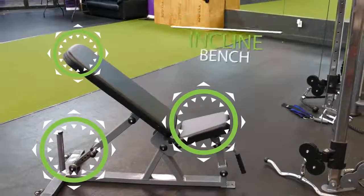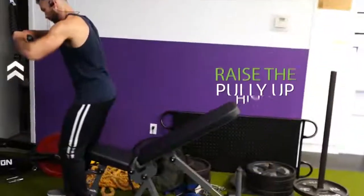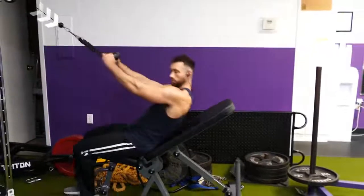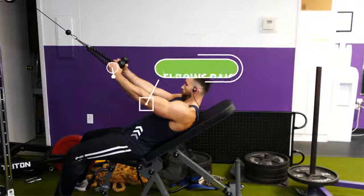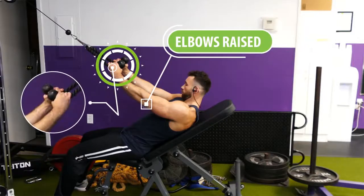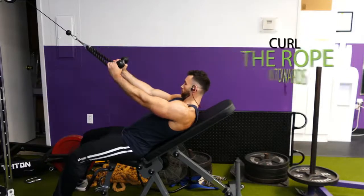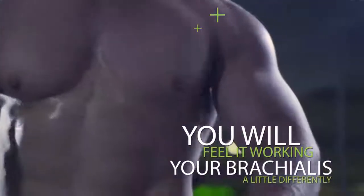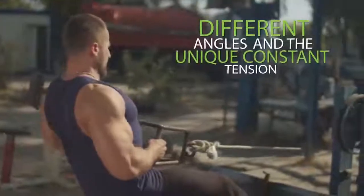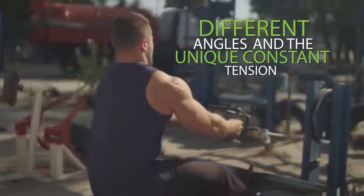If you want to do this exercise on an incline, raise the pulley up high and lay back on a bench set to about a low 30-degree angle. With your elbows raised, hold both ends of the rope in a neutral position and curl the rope in towards your face. Even though these exercises may look similar to hammer curls, you'll feel it working your brachialis differently because of the different angles and the unique constant tension that cables provide.